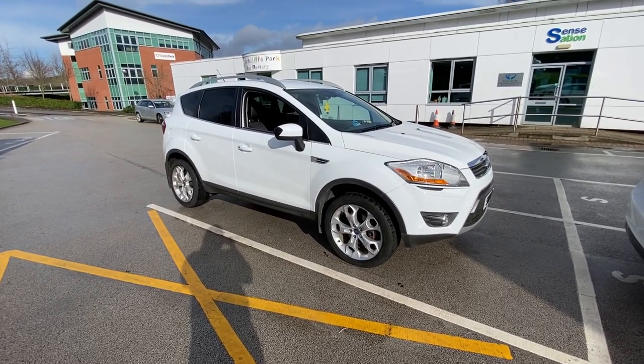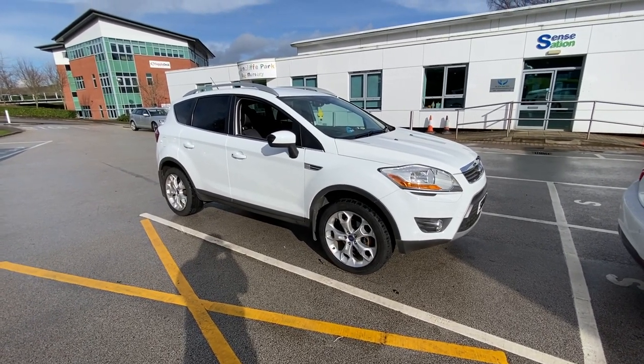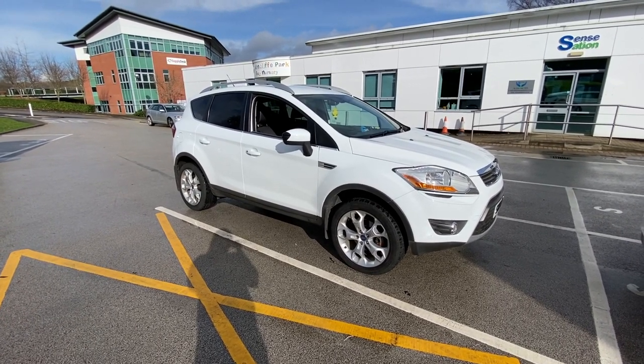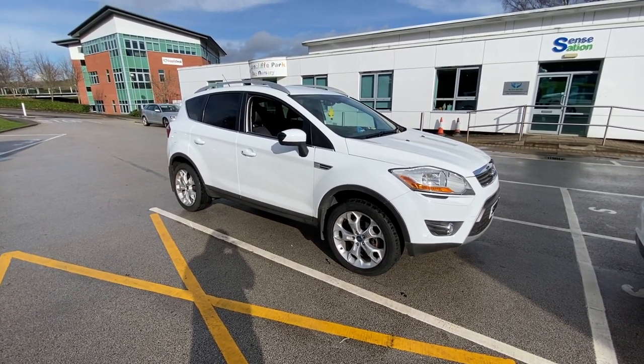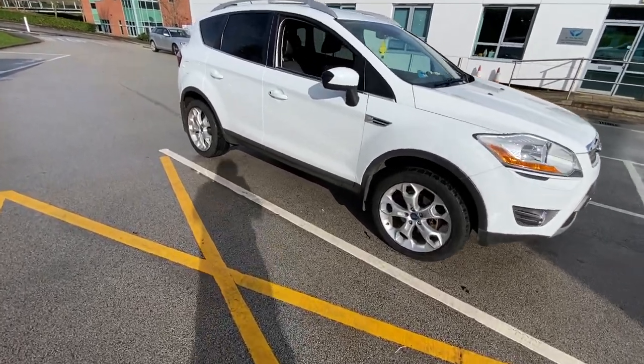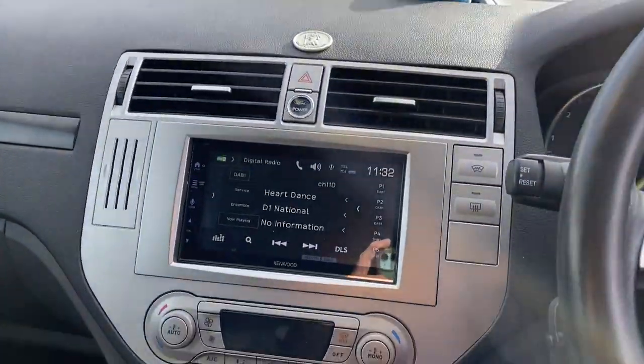Hello, welcome to another Source Sounds video. Today we have a 2010 Ford Cougar and we've replaced the radio for a Kenwood DMX 7722 double din. I'm going to jump inside now and show you.